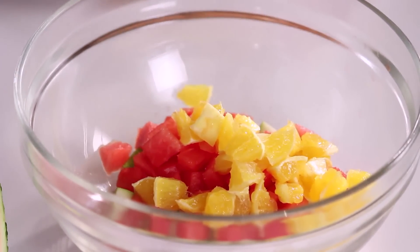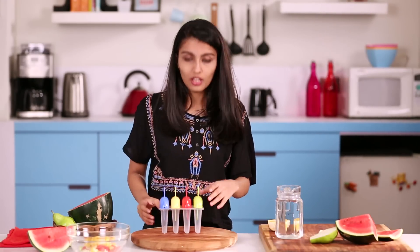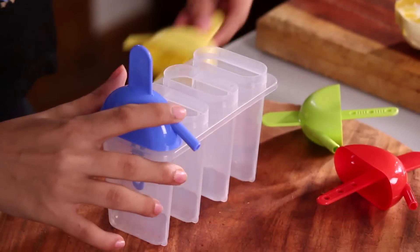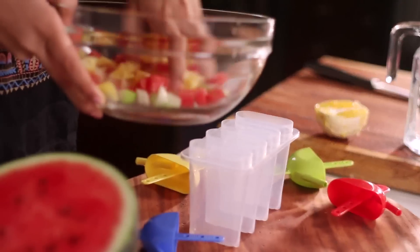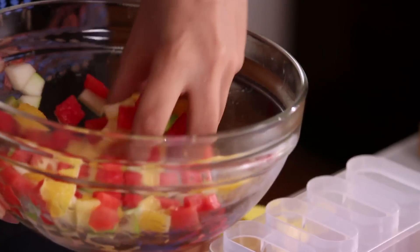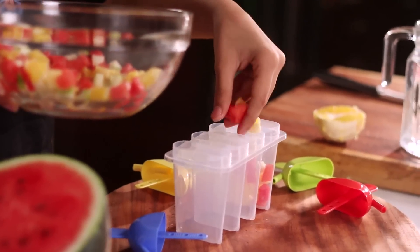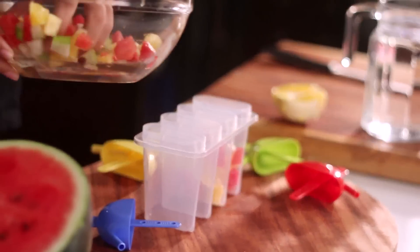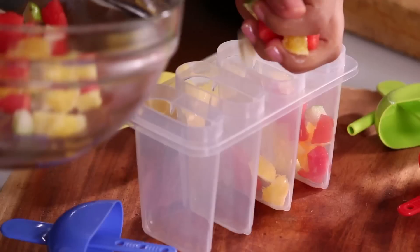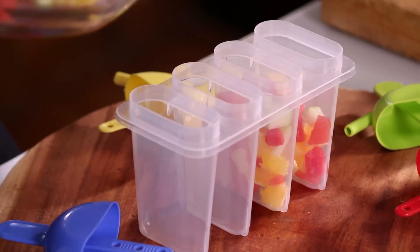Now that all the fruits are cut and ready, we're going to fill them into these beautiful colorful popsicle containers. Mix the fruits properly so you get an even taste of everything. You don't need to fill the entire container because once you add the liquid it's going to overflow — just fill the bottom.